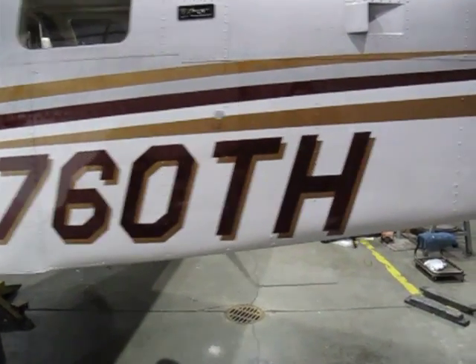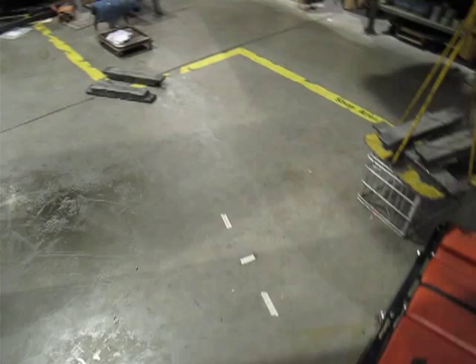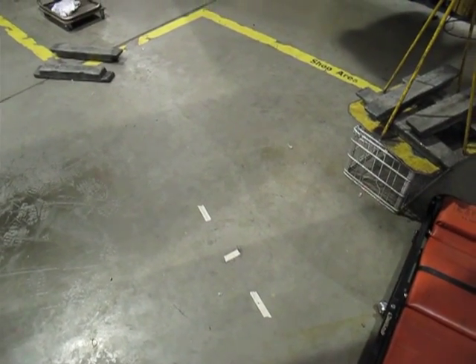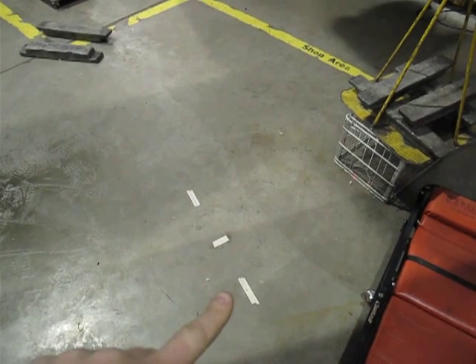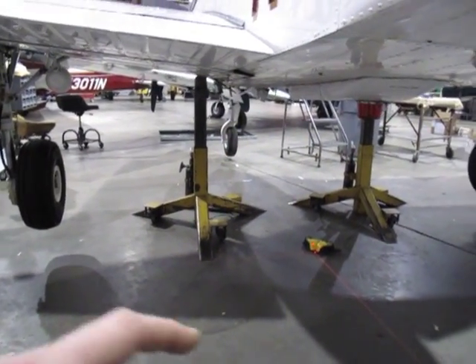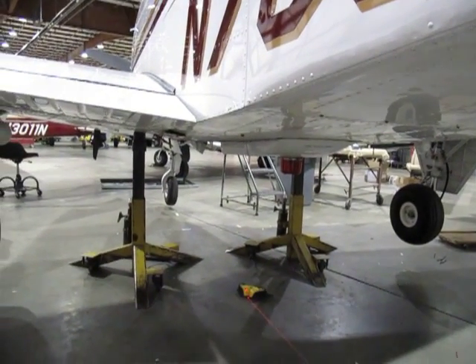We have the airplane that Neil Schwartz flies and we're putting on tip tanks, so we have to move the magnetometer. What we did is drop a plumb bob down from each side of the airframe in the back and make two marks on the floor — one here, one here — find the center of it, do the same thing up front, all the way up there, and find the centerline of the airframe.